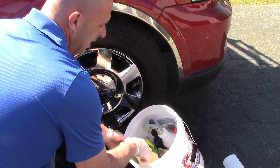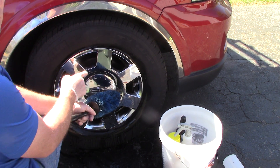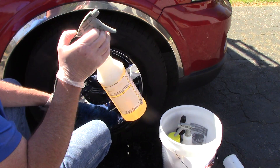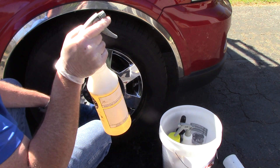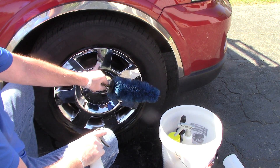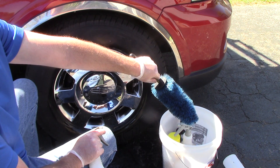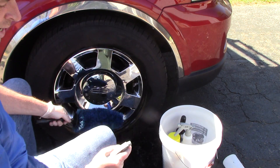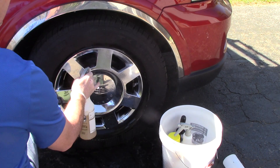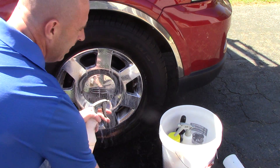Now, some of you want to provide a little lubricity to poke your wheel brush inside the spokes or put some soap on the outside of the wheel. What I've done is taken my favorite car soap and diluted it in a 32-ounce bottle with a spray nozzle. This is all the water I'm going to need — more than enough to clean this wheel. If I want more lubricity or to introduce some car soap, I don't need a five-gallon bucket. I just spray it on directly.